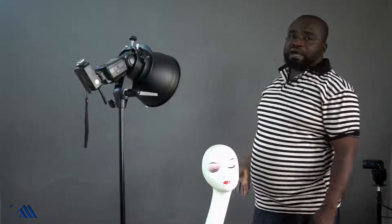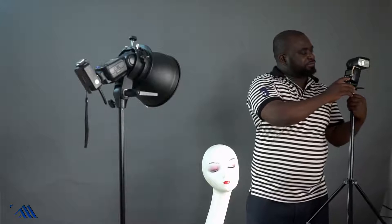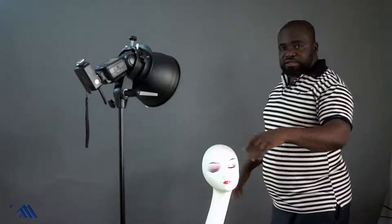Now let's see how we can get a totally black background from this same setup. To do that, we turn this background flash off — we won't need it. With the same camera settings, the model will have to be at least five feet from the background, and the light concentrated on the model should not spill onto the background. Let's take a shot and see.